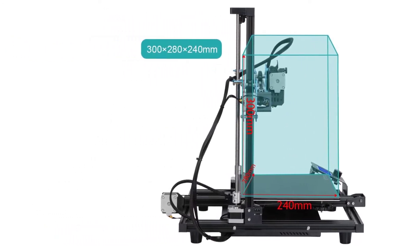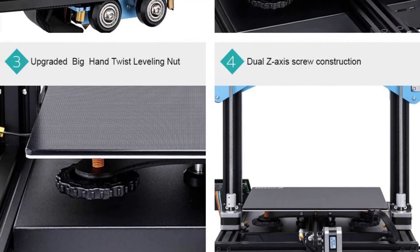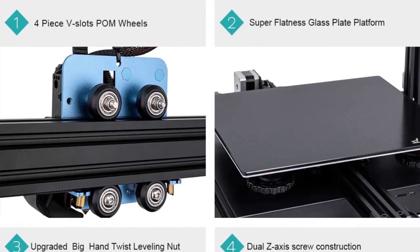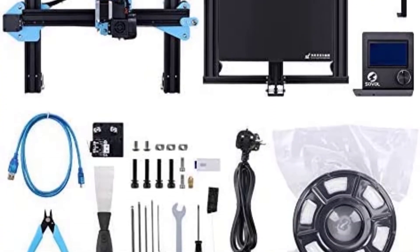Other helpful features include a filament detector, resume printing capability, large hand twist gear, thermal runaway protection, and Meanwell power and cable management. Sovol won't let you settle for a limited warranty period — they offer their customers lifetime technical assistance.